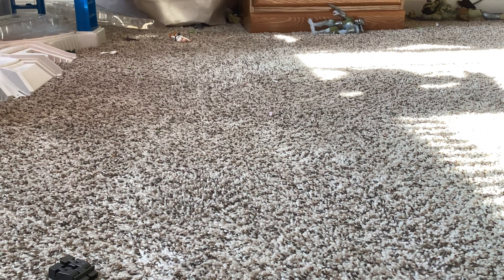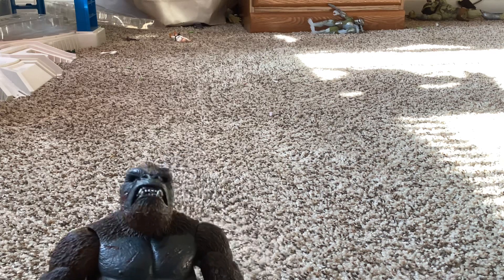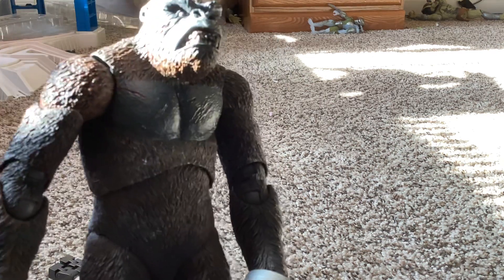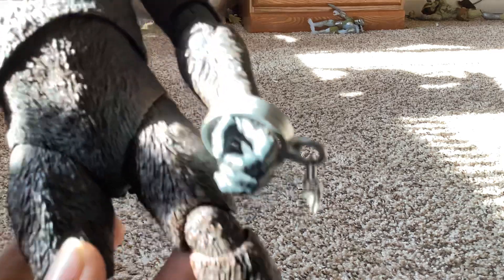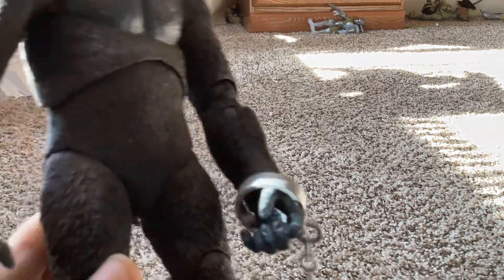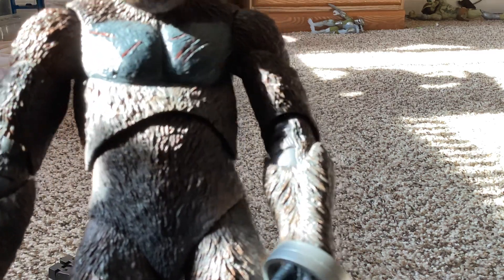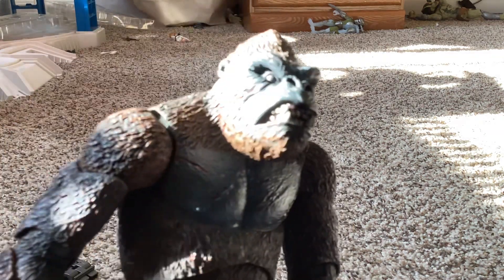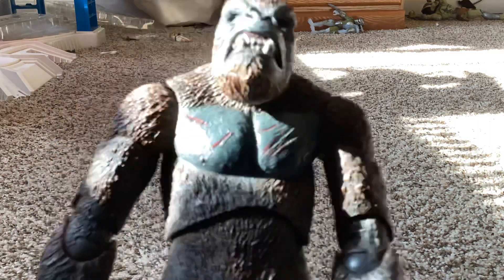Starting with number one, we have NECA King Kong from 1933 or something. This figure is kind of heavy, and it has some chains on his arms and some scarring on his chest and face. It's kind of bright because there's a window.